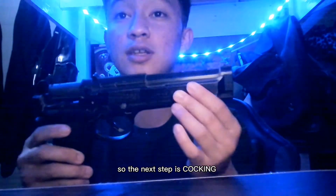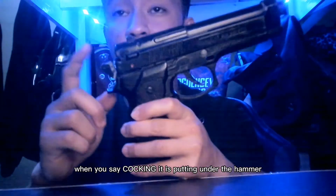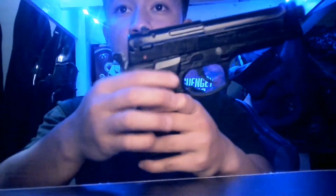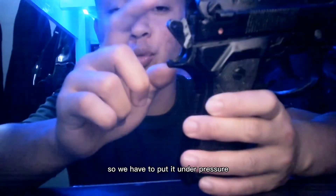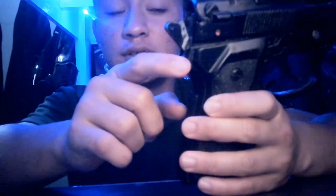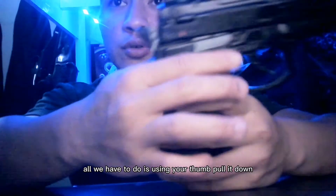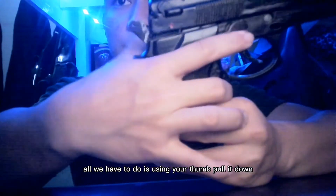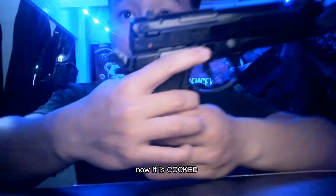The next step is cocking. When we say cocking, it is putting the hammer under pressure. For those who do not know, this is the hammer. To put it under pressure, using your thumb, pull it back. Now, it is cocked.